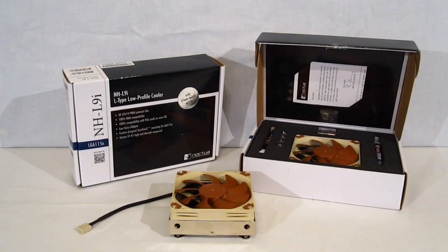This is George from iTech Legion. Noctua has come out with a new line of CPU coolers, the NHL-9.